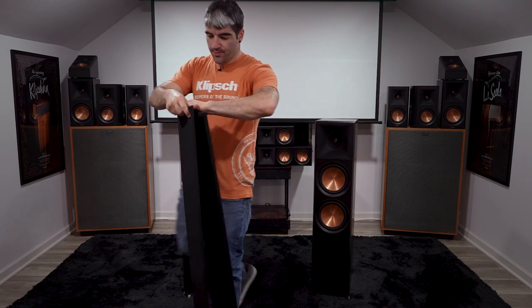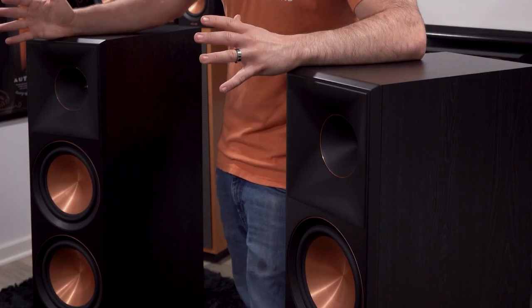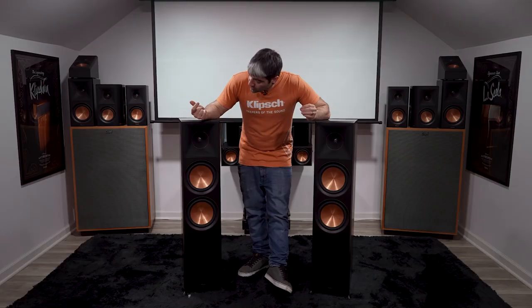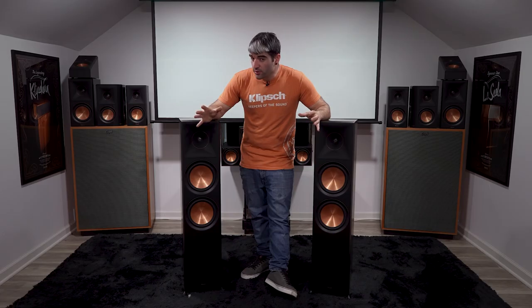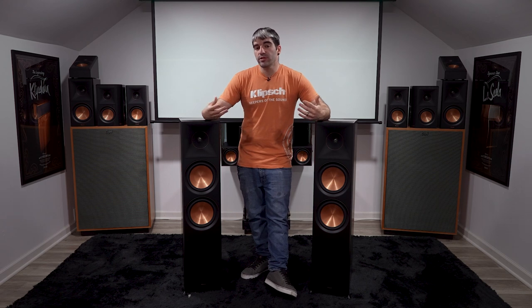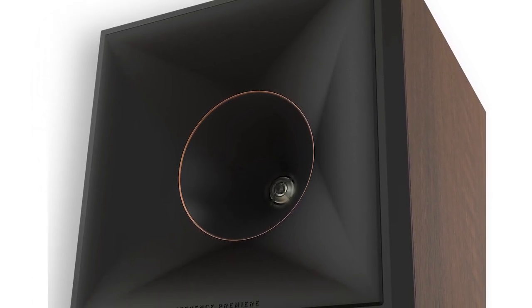In addition to the new grill, when you take it off, the first thing you'll notice compared to the first gen is this gigantic horn. It wraps all the way to the edges of the bezel and maximizes the space on the face of the RP8000Fs throughout the entire span of the line. This not only gives a more aesthetically pleasing look, but it also improves your soundstage and imaging. Furthermore, it increases the efficiency of the high frequency driver, which actually gives Klipsch the ability to do away with ferrofluid — the coolant that keeps the driver cool at rapid speeds. With the new larger horn, ferrofluid is no longer needed, so they've done away with it in this new gen line.